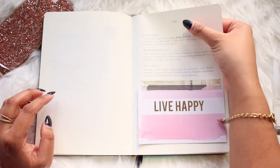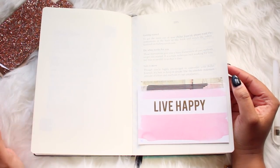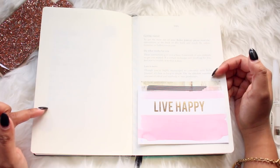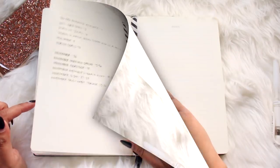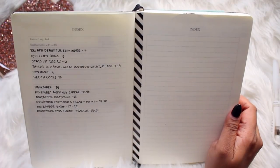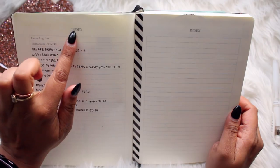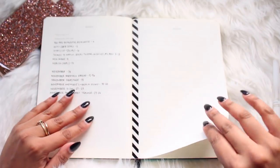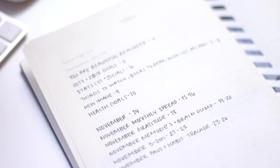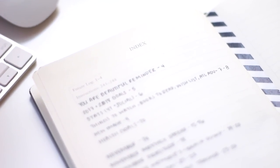The thing about this bullet journal in particular is it gives you tips on how to use it, so if you're a true beginner diving right into this notebook it's great because it really gives you the tips you need. Moving on, next is the index — what I really love about this notebook is that it already comes with a pre-made index, and you get four pages of indexes to write down what's on each page for easy reference.